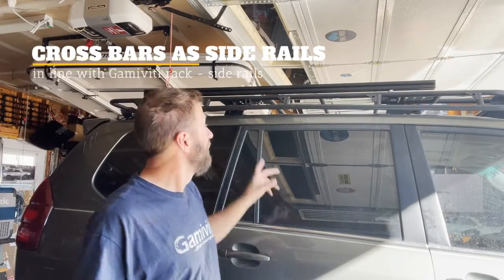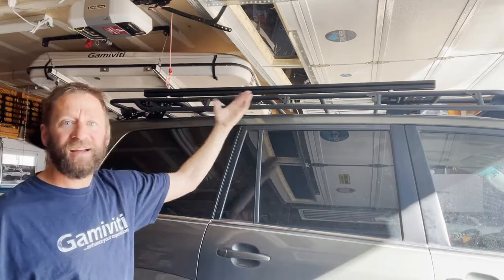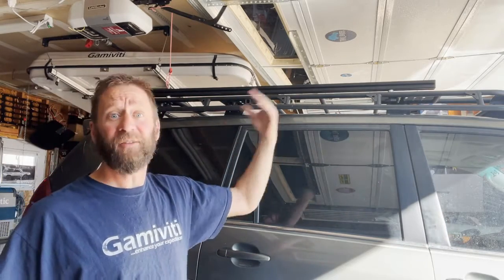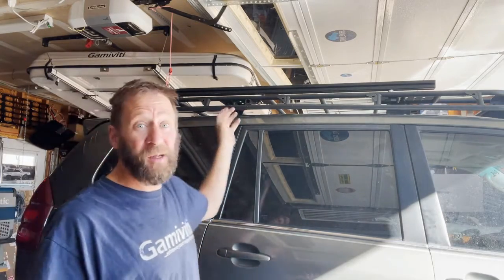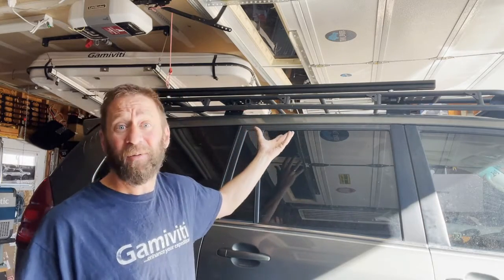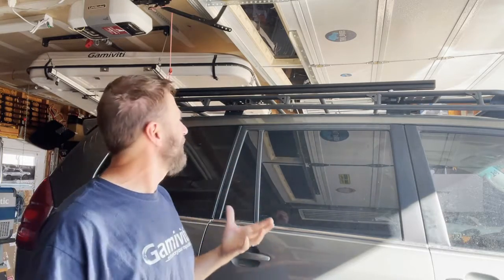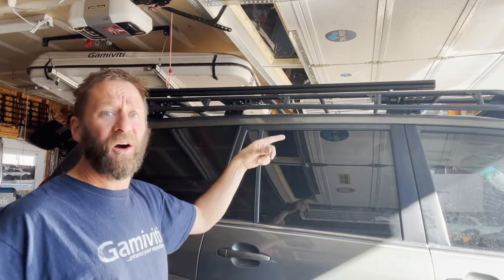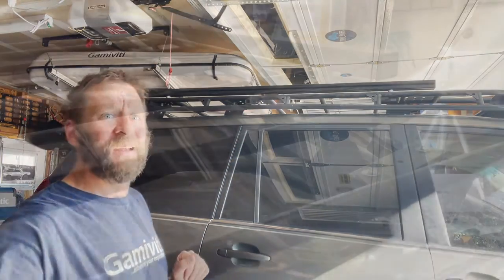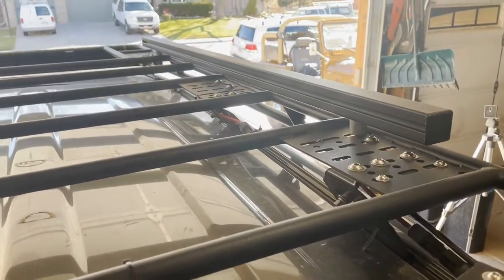But wait — there's more. Being an extrusion, you can also run these the other way and slide the mounts wherever you want, creating a sideways raised rail to help secure loads or strap down gear. Maybe on a special trip you have plastic panels up there and want a little bit of a guard rail so people can sit on chairs or roll out a mat and watch a sunset. Not the best guard rail in the world, but better than none. Here it is from the back, just sitting on top of the rack as a side rail.